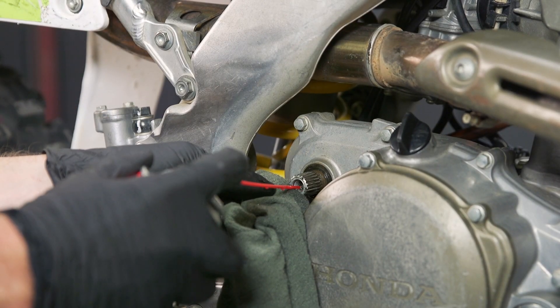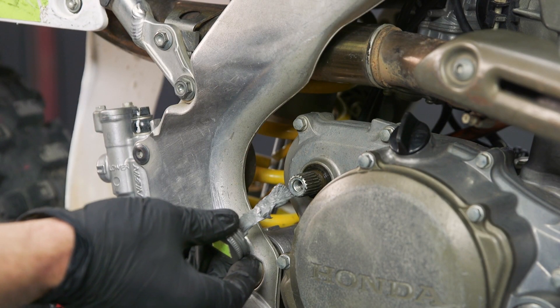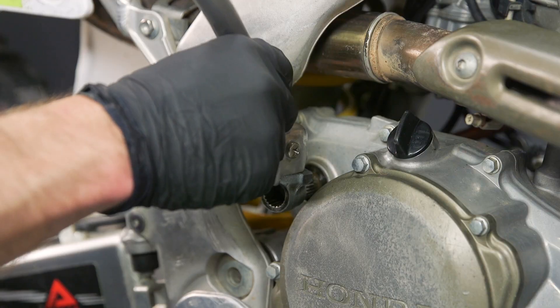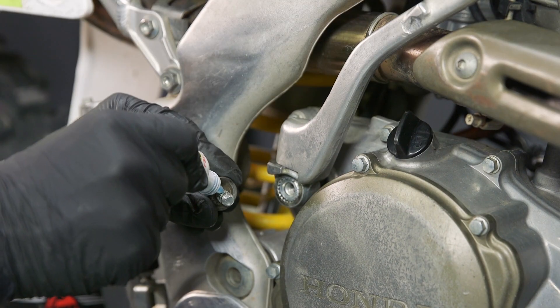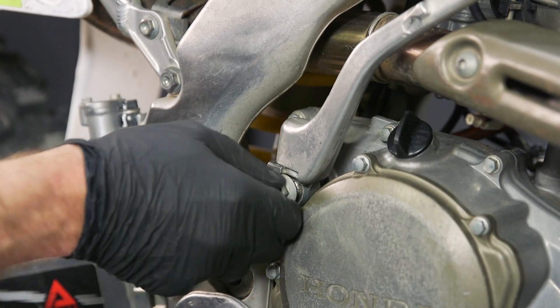Back at the bike, we're going to clean up the kickstart splines and apply anti-seize to them. Next we'll install our kickstart assembly, put some Blue Loctite on our retaining bolt, and torque it to spec.